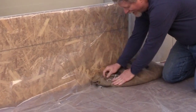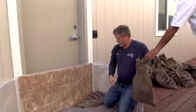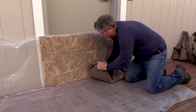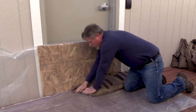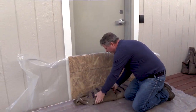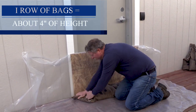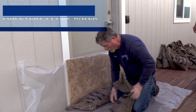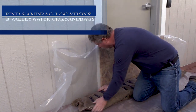Take the other end of the bag and fold it slightly in toward the building. Continue to do this across the width of the door. You will need approximately one bag for every foot that you need to cover. A bag will also give you a rise of about four to six inches, which will help you determine how many bags you need.